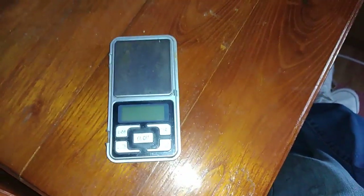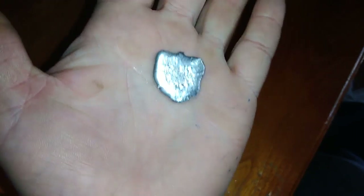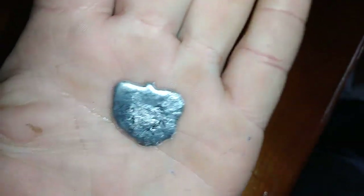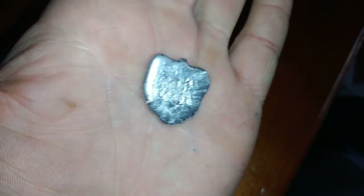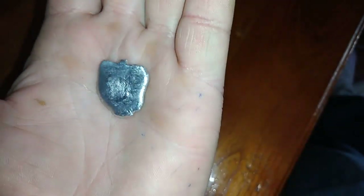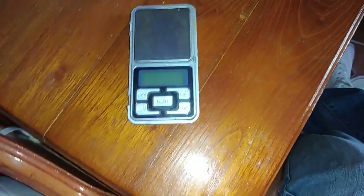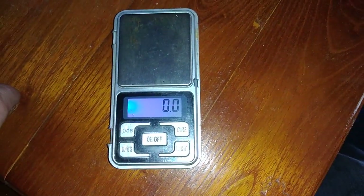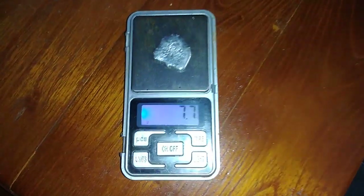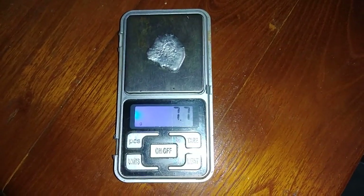Okay guys, I collected all that silver together and melted it — look what I got: very, very nice silver. Not the best shape, but the purity is very good and it looks fine. So let's see how much we got from all that silver-plated material — we have 7.7 grams of silver. Not bad, not bad at all.